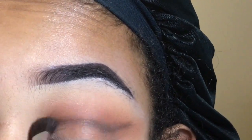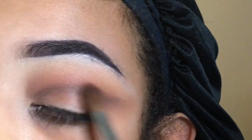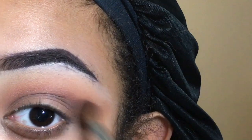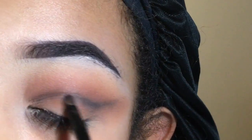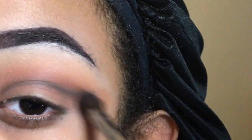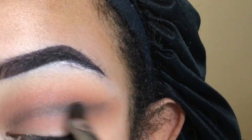In my opinion, cut creases are actually really easy — you just have to keep blending, add a darker shade, blend, add a darker shade, and blend until you get that nice transition from dark to light. I took a black on a little tiny brush and put that underneath the dark brown, did the same wing, and blended it out again to give more depth to the eyeshadow.